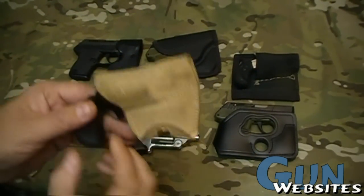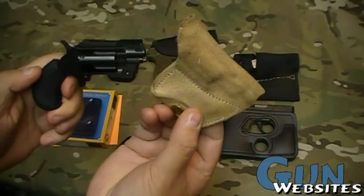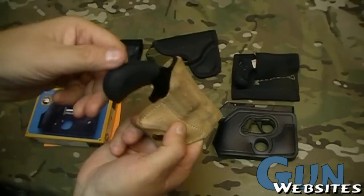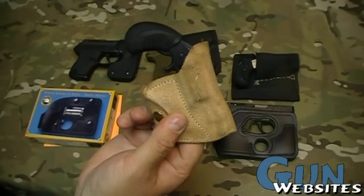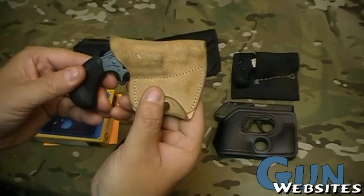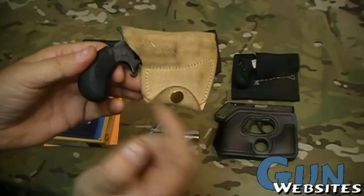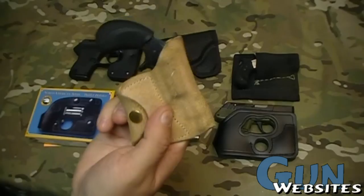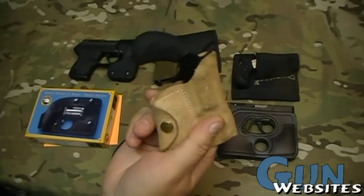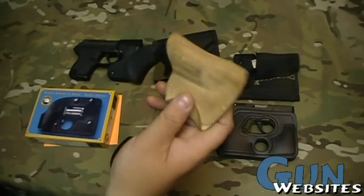First, let's talk about pocket holsters. Basically, what we're talking about is an item that's designed to hold a firearm — in this case, an empty revolver — in your pocket. It's usually going to hold it oriented so that it's easy to draw. It's going to cover the firearm so it doesn't get dust and lint in it. On a double action or double action only, it's probably going to cover the trigger — though on a single action, it's not such a big deal. Most importantly, it usually breaks up the outline of the firearm in your pocket, so you don't get that outline worn into the fabric of your pants.